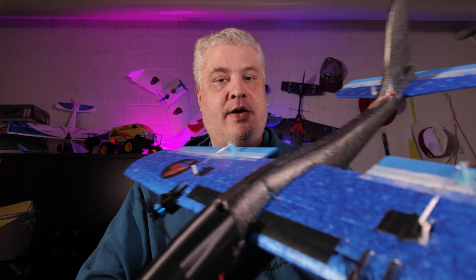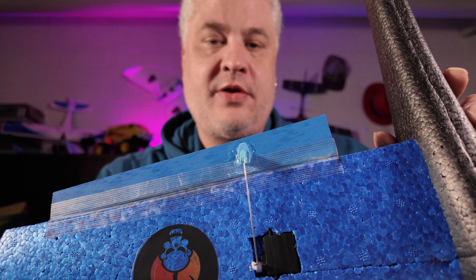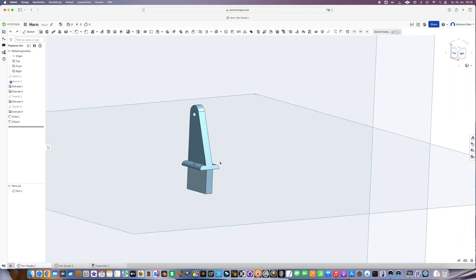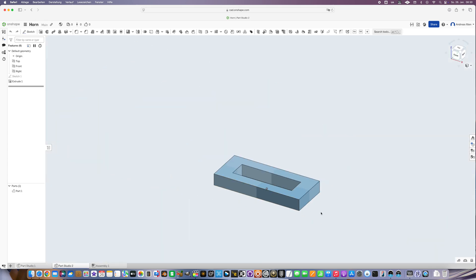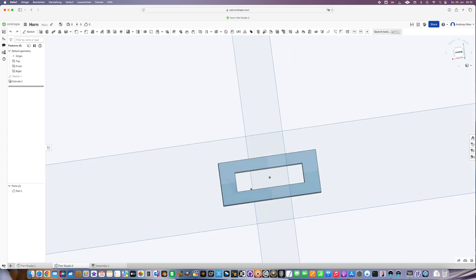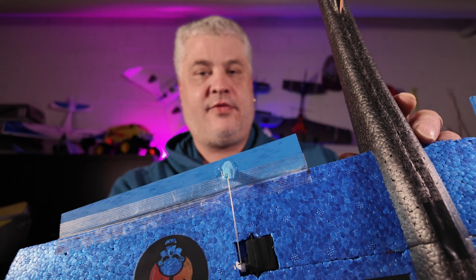I also have some things to improve here. I'm not so happy about these horns on the control surfaces. I already designed a newer version. I will link everything as usual in the description, which would allow for a little bit more precise installation and less hassle with gluing everything together.